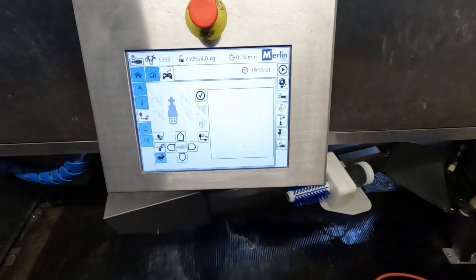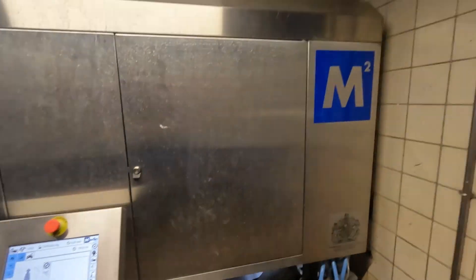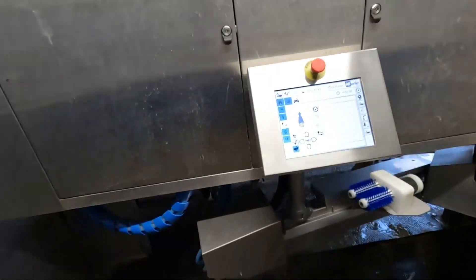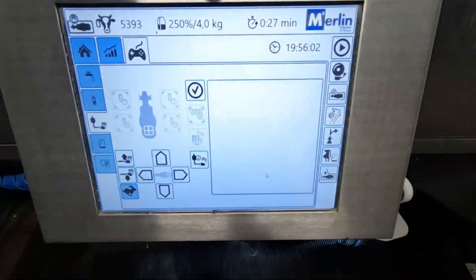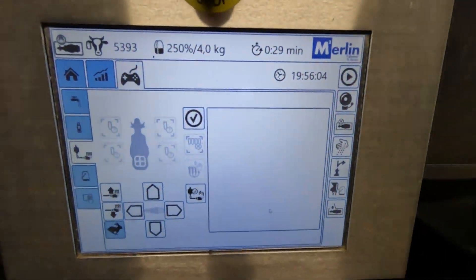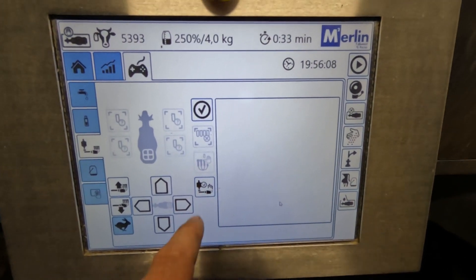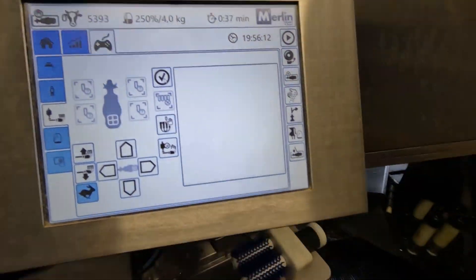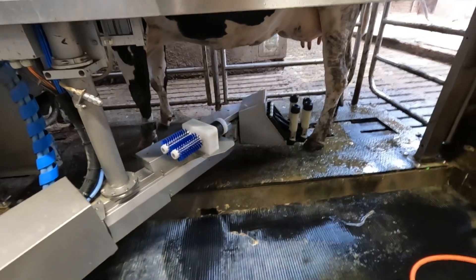Today, a video about first-time milking a cow in the Merlin M2 milking robot. The cow has walked in, and when the cow first walks in, this screen pops up automatically. We press that, and the arm will position itself.